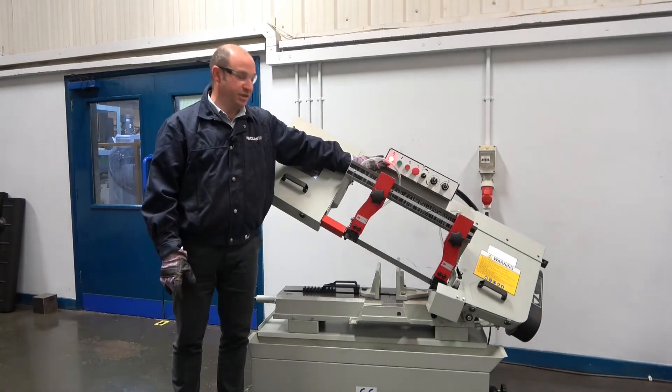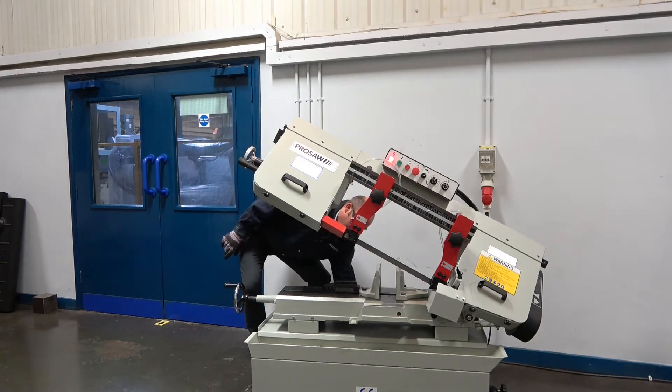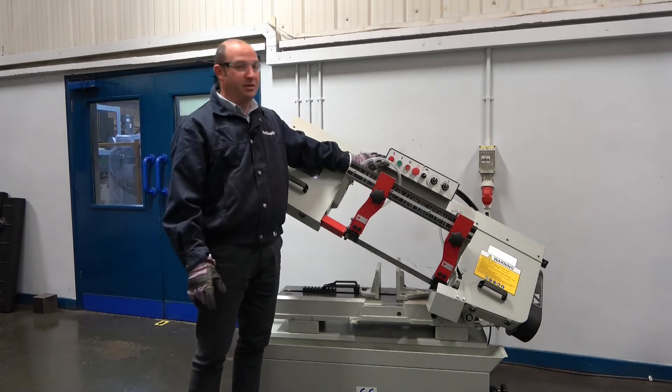The first process is we need to turn off the main power of the saw by turning the isolator switch on the rear of the cabinet, which will then turn the power off to the machine.